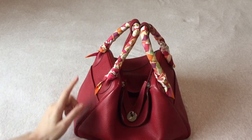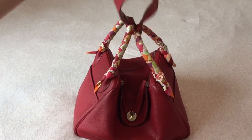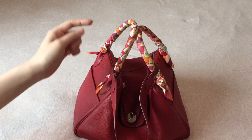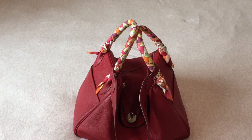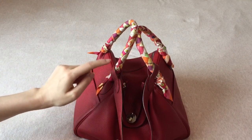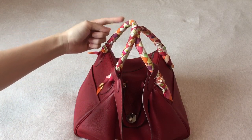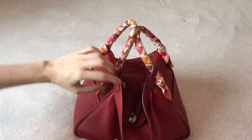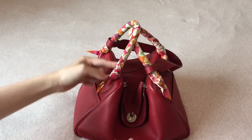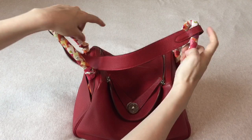As for twillies, because the strap is not detachable, I have to keep the strap to one side when tying my handles with twillies. I move the strap to one side, start from the middle, wrap one side, put this over to the other side, and finish off the other side. That's how I do the handles with my twillies for this bag.